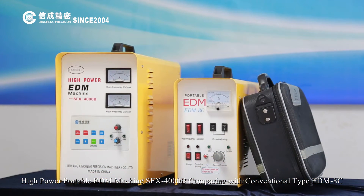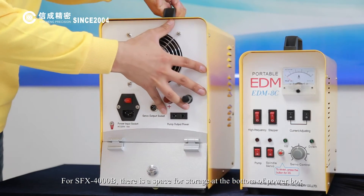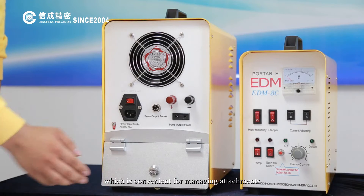High-Power Portable EDM Machine SFX-4000B — comparing with conventional type EDM-8C. For the SFX-4000B, there is a storage space at the bottom of the power box, which is convenient for managing attachments.